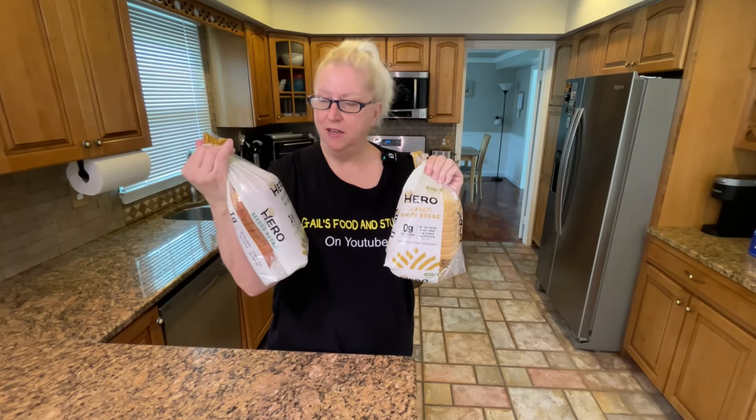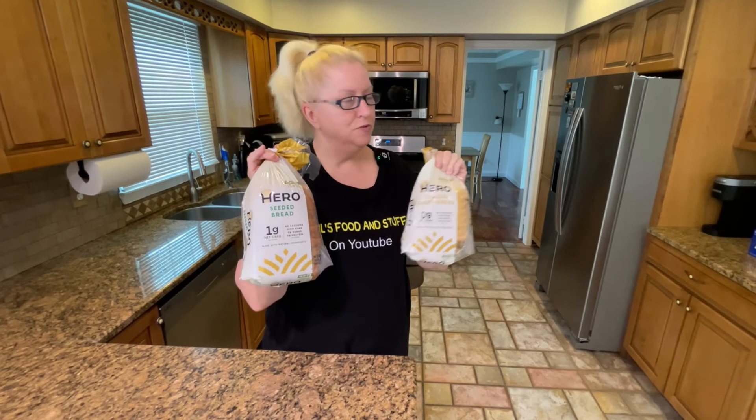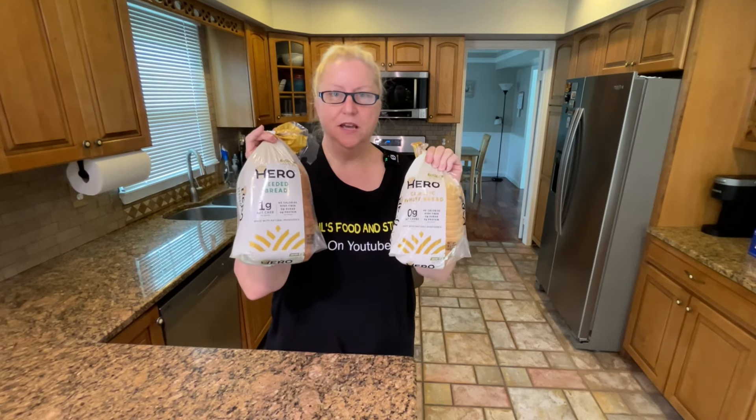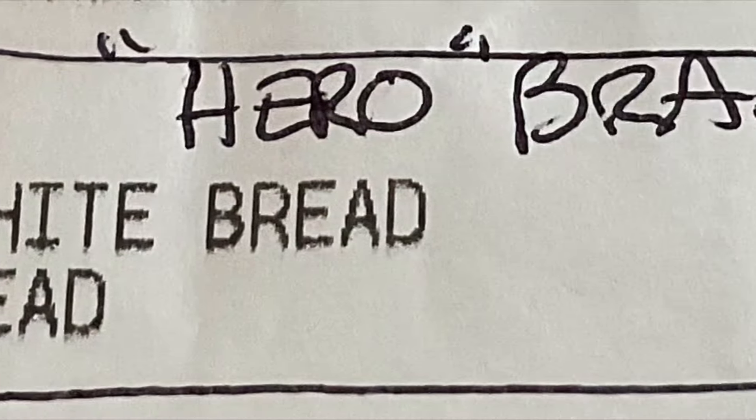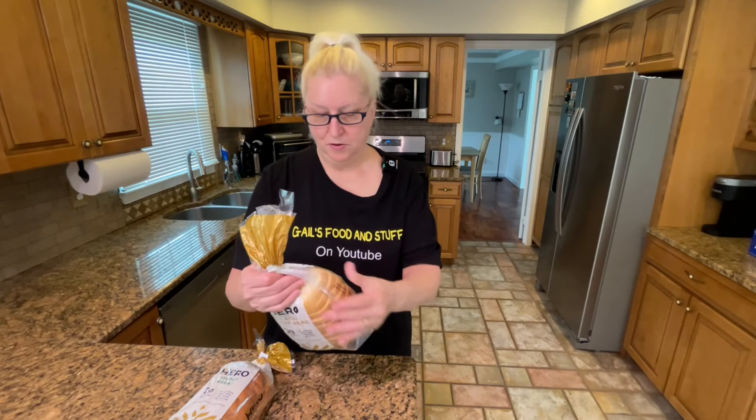I am not paid to do this — I am a small fry and I just want to try it. I have not tried this before. It has to stay refrigerated, that's why I pulled it out of the fridge. You can freeze it, and I think I read you want to eat it within 10 days. It is sold in the refrigerated section, and it's not cheap — it's about five times more than regular bread, but it's good for you.